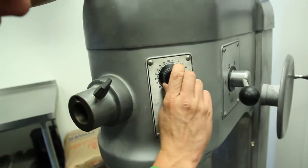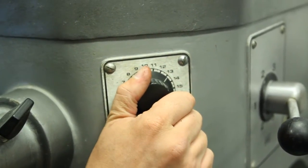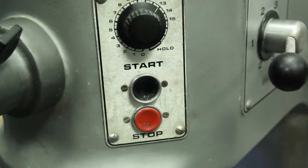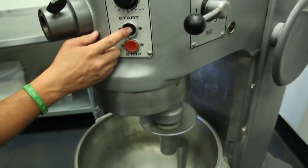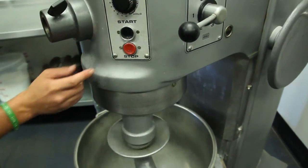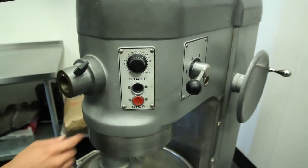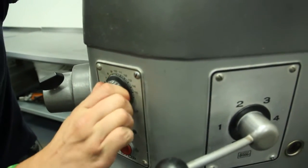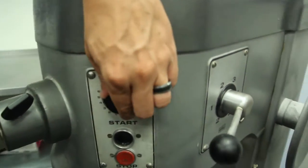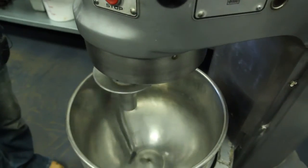Then you're going to want to set your timer to whatever time you want it to mix for — so we'll set this one to 13 minutes just for an example. Then you'll push your start button one time and that will start your mixer. When this timer counts down to zero, it will automatically shut down.